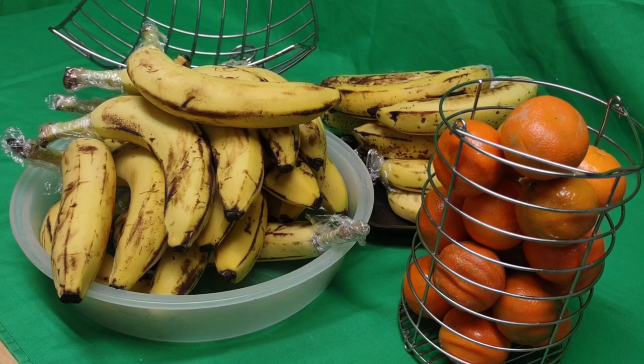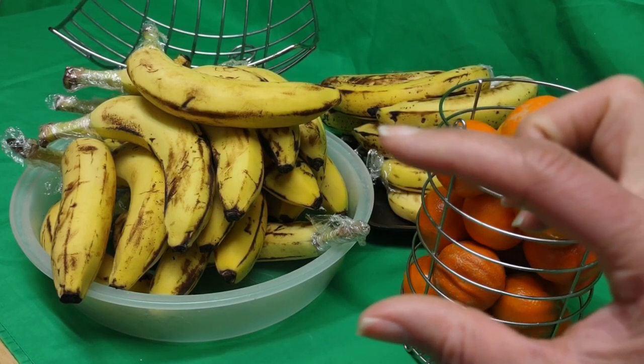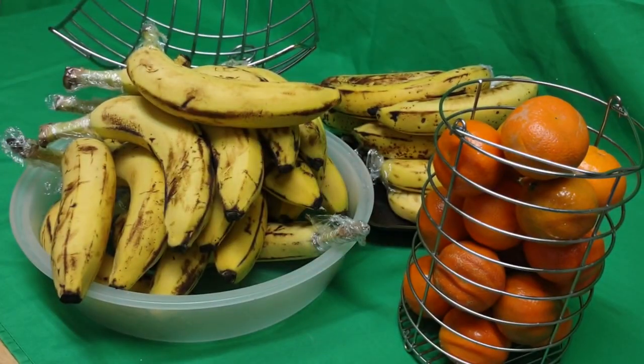I got it at ShopRite, a manager's special for like five bucks — thick steaks of salmon, two of them. They were little but they were thick like this. And I had two of them for like five bucks only.